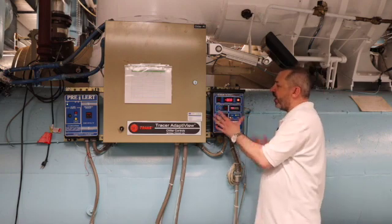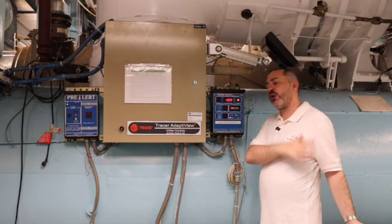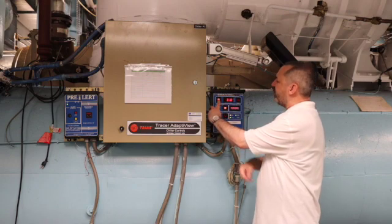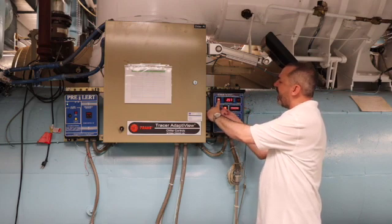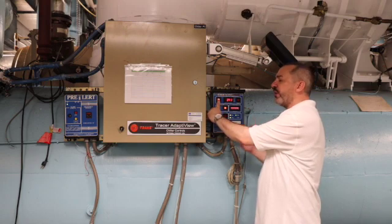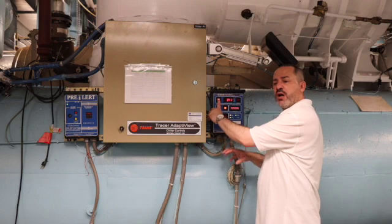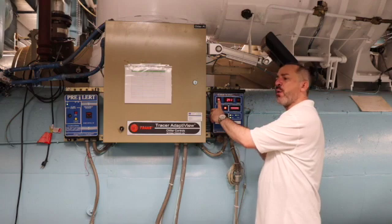A really great function this device has is we're able to perform a leak check right here with the press of a button. I'm going to demonstrate. We turn the device off, hold in our set point, and hit leak check. We're able to pressurize this evaporator anywhere from zero to six pounds. As we turn this knob, you're going to see the pressure rise inside our evaporator, allowing us to check for any leaks. The leak check will run for eight hours, which is the average length of time a refrigeration engineer works.